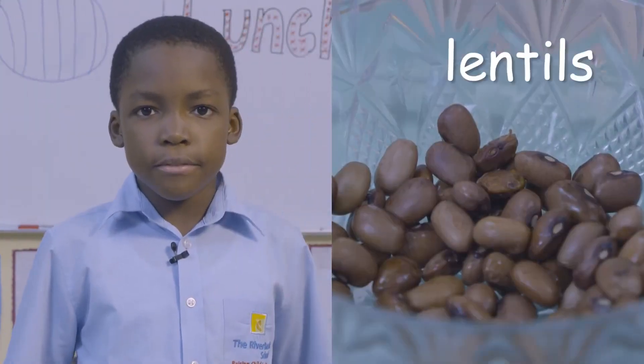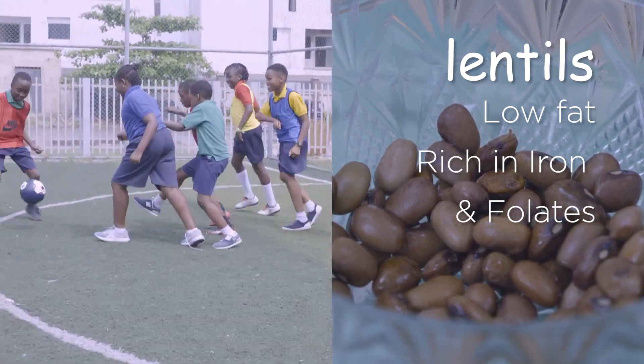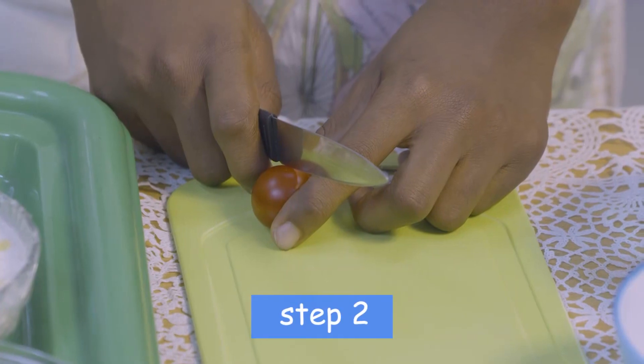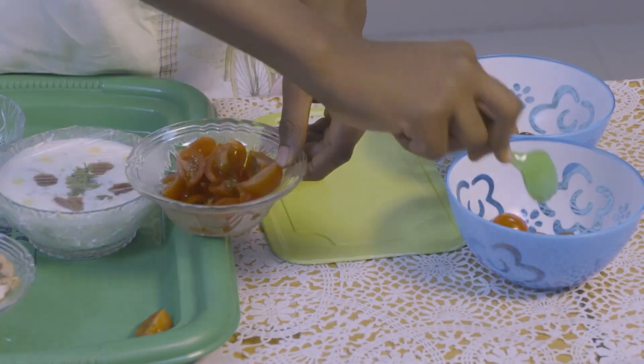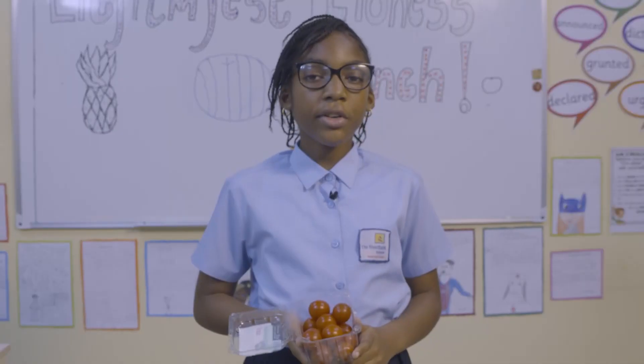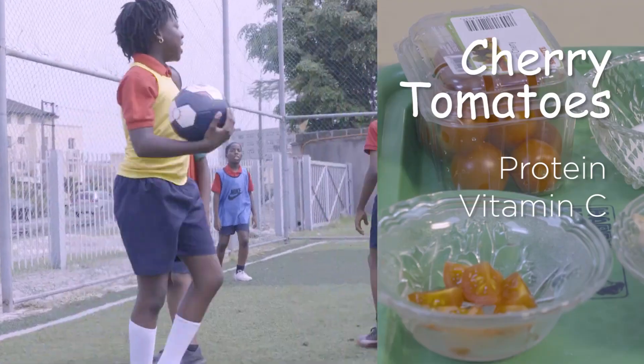Lentils are low in fat, but rich in iron and folate, so they are an excellent source of protein. Cut the cherry tomatoes carefully into quarters and place them into the pots. Cherry tomatoes give protein and vitamin C.